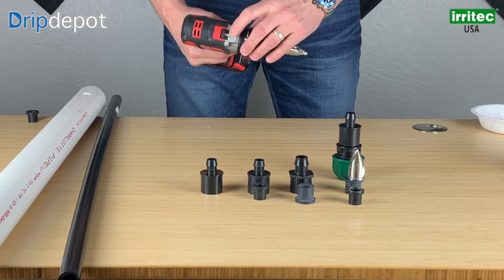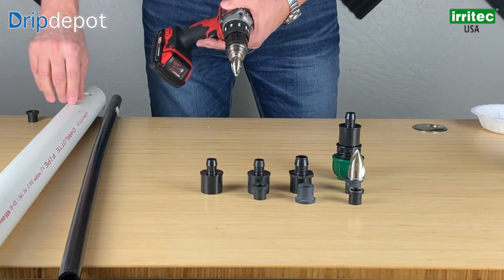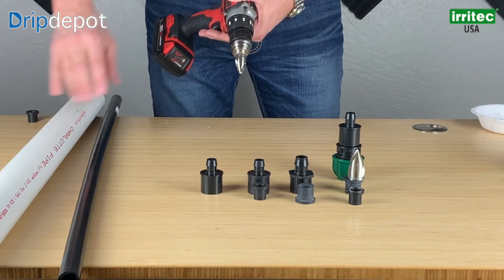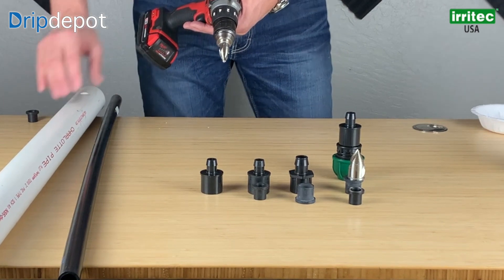We'd like you to have your drill bit set on the slowest setting that it can be. As we drill, we want to drill slower and slower so the heat has its ability to move out away from the PVC. If we drill too fast, the heat will concentrate and tend to want to crack or shatter our hole.